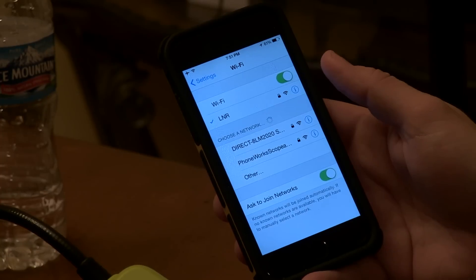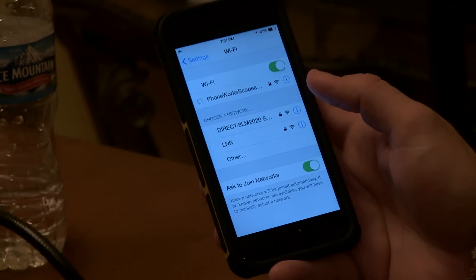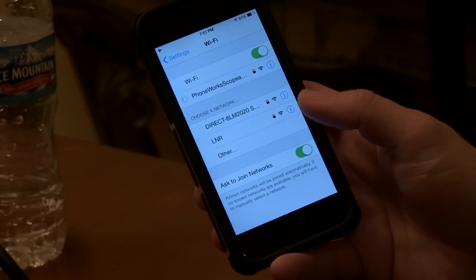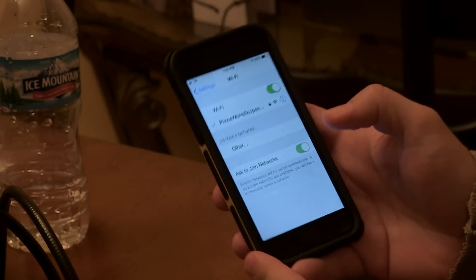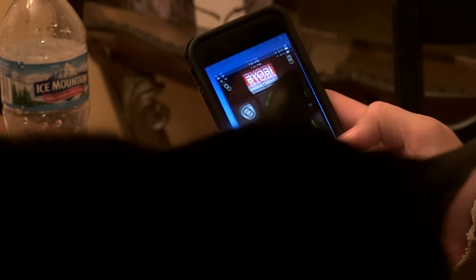It says 'Phone Work Scope' — we're going to click on that. You can put your own password on it, whatever you want. This unit has a little router in it and it's broadcasting a signal. Boom, check mark — we're connected to the Phone Work Scope.